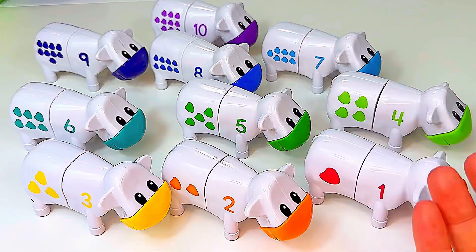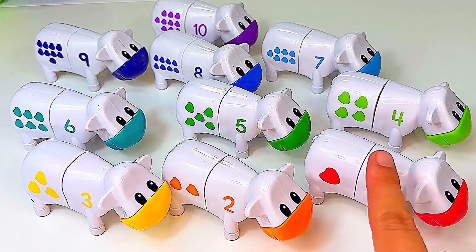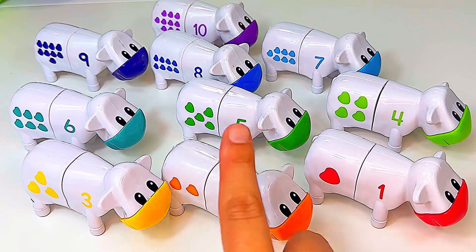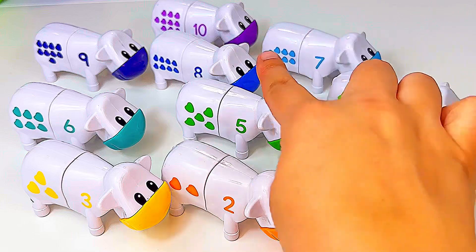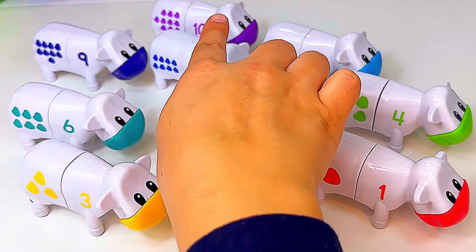Will you help me count these cows? Let's begin. One, two, three, four, five, six, seven, eight, nine, and ten. Good job.